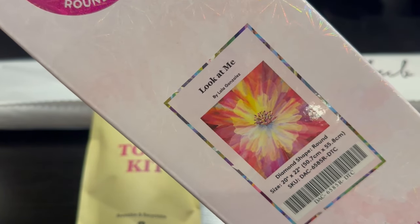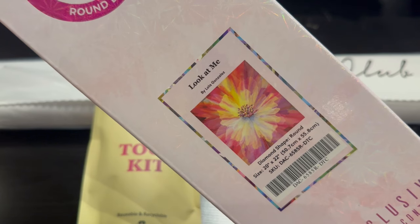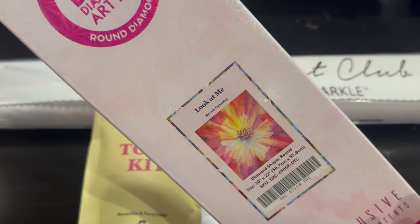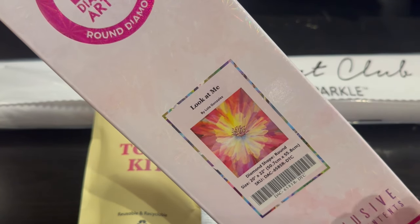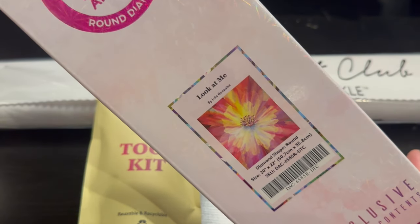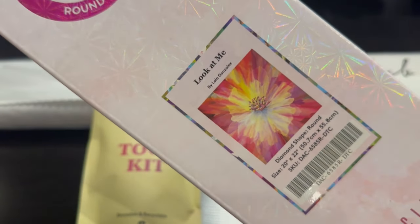How beautiful is that! It is a 20 by 22, which translates into 50.70 centimeters by 55.8 centimeters. I consider this a bite-size because I'm used to very large paintings. Anything in the 50 centimeter area is so nice - my arms can reach it, I can just enjoy it, take a deep breath, get it done in a couple weeks to a month. But look at those colors - absolutely gorgeous, can't wait to dive in.